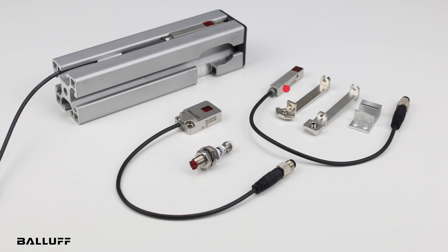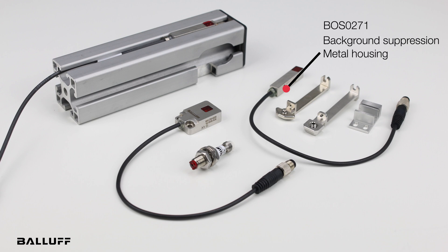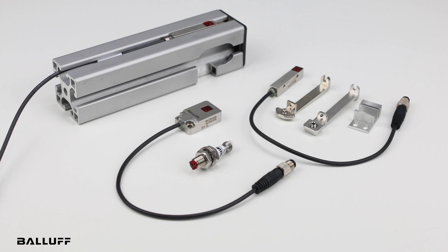The next is the BOSQ08M. It is also background suppression IO-Link. It has a metal body with a 10 to 30 millimeter range. What is very unique for Balluff, it is designed to fit into a Bosch rail or an 80-20 rail. We have brackets that slide into the T-slot, and we also have a regular bracket for flat mounting.